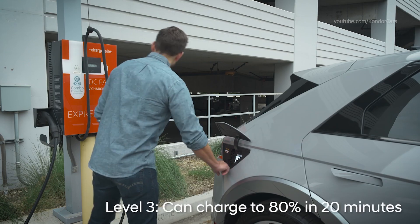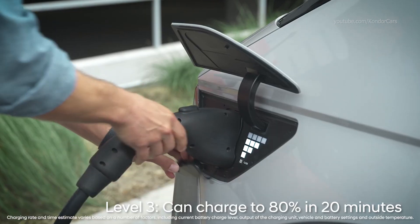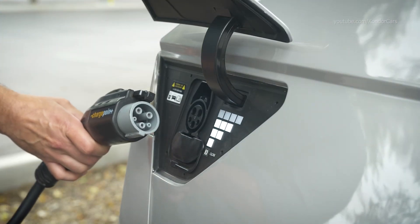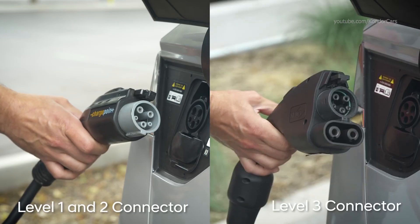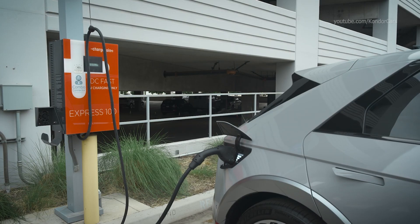Level 3, or DC fast charging, is the quickest solution. It charges using up to 350 kilowatts of power, enabling an EV to be 80% recharged in as little as 20 minutes. Your IONIQ can use Level 1 and Level 2 charging stations with a J-plug, while Level 3 requires a combo connector. Not every Level 2 or Level 3 station will have the correct plug, so be sure to check available connectors when searching for a charging station.